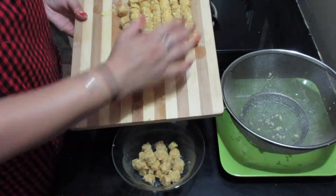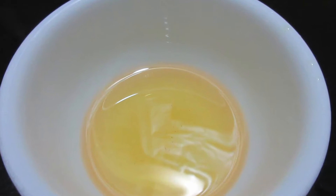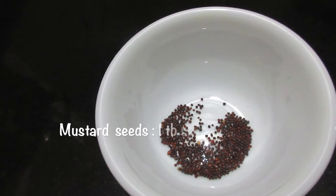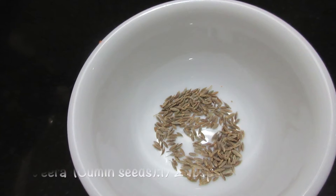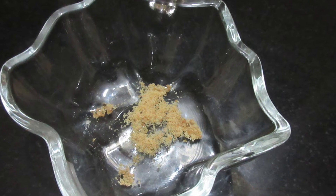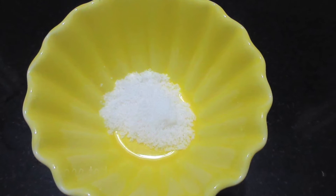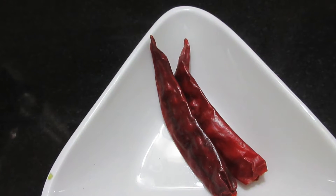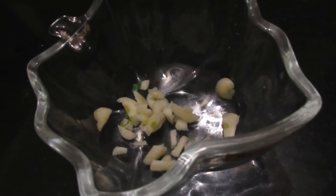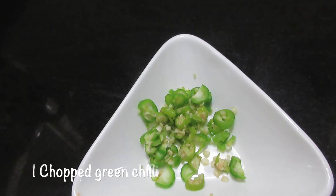After cutting the rolls into pieces we will keep them in a bowl and start preparing the gravy. The ingredients we need for gravy are 2 tbsp of oil, 2 tbsp of fenugreek seeds, 1 tbsp of mustard seeds, 1 tbsp of cumin seeds, 1 tbsp of asafoetida, 1 tbsp of red chilli powder, salt according to taste, dry red chillies, 200 grams of curd, 2 tbsp of garlic cloves, 1 tbsp of turmeric powder, and lastly 1 chopped green chilli.